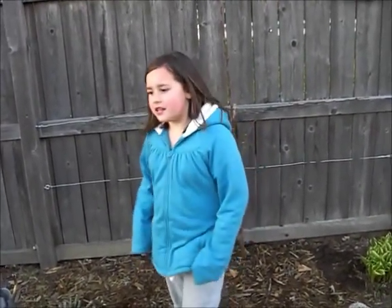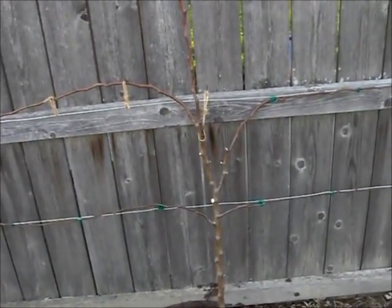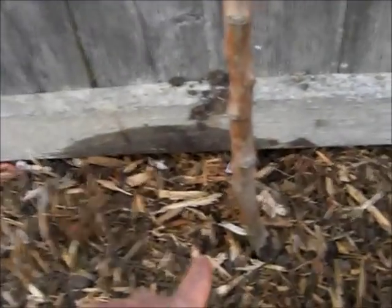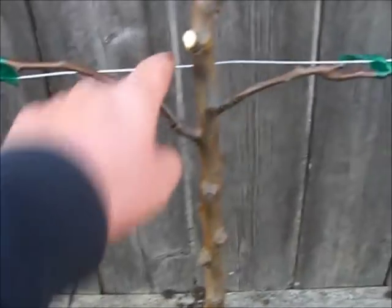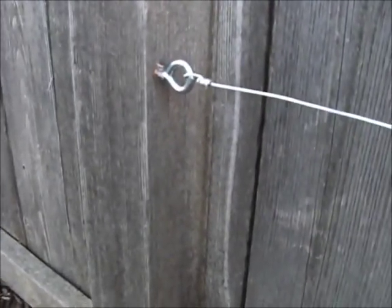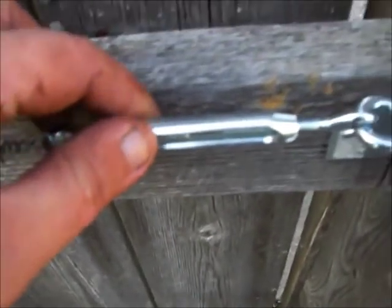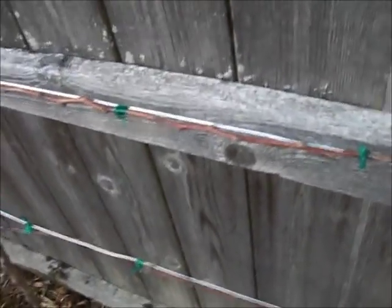We're done with our espalier project and here's how it looks. The tree isn't leafed out and it's against a gray cedar fence, so it's hard to see. I measured up from the ground to where the first stem was and did a test bend to find where to put the wire. I used 14-gauge galvanized wire fastened to the fence post with an eye hook. On the other end, it has a turnbuckle, which allows me to tighten and keep the line taut over time so it's nice and sturdy.